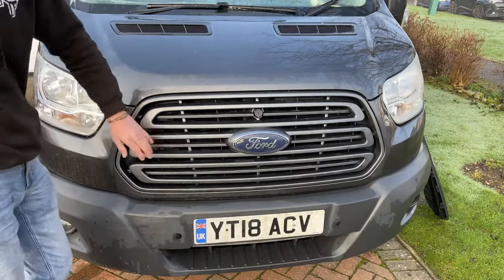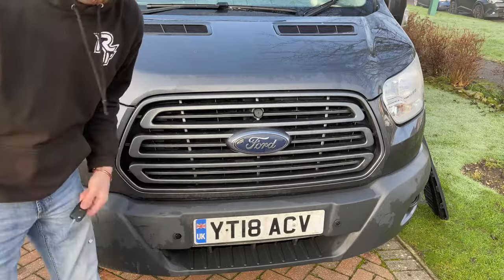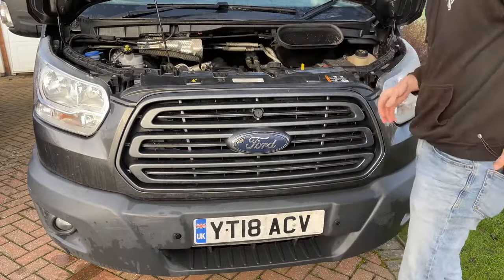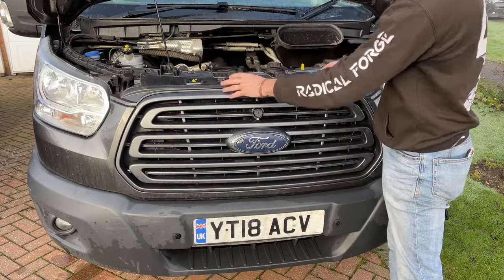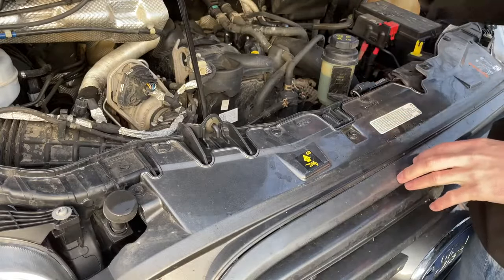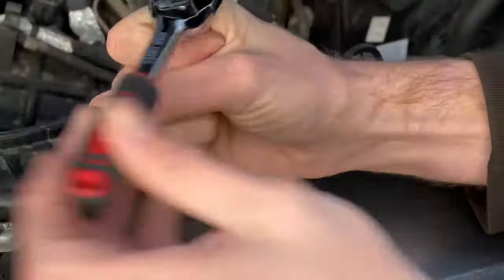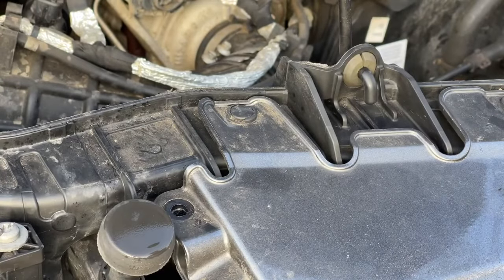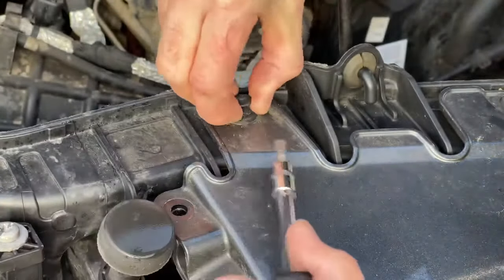We're going to pop the bonnet and start getting the old grille off. Whilst the grille does clip on, I'm going to remove all the bolts and retaining clips for this section of the bodywork just to give me a bit of flex to unclip the grille. This is a European Transit, so any Americans watching will have a completely different engine in yours. Those bolts unbolt pretty easily, and then these plastic little clips groove and you can just pop them out like that.